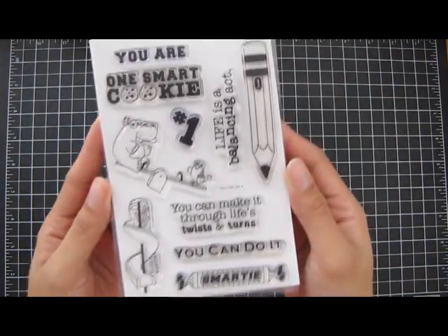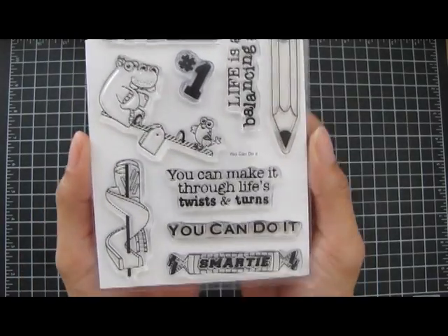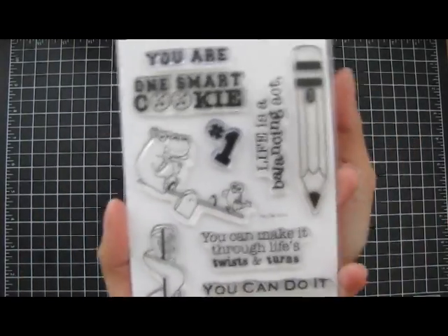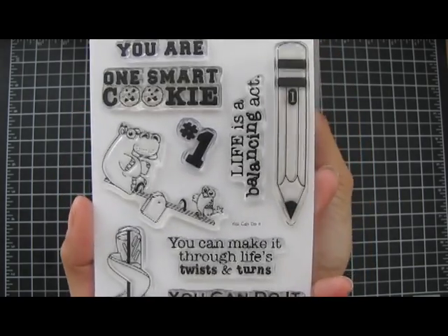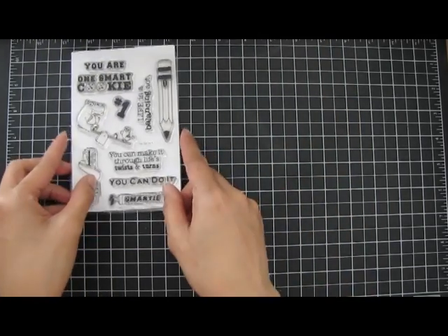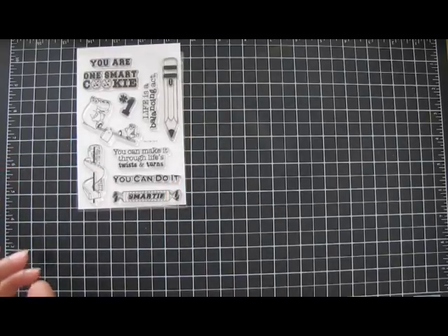The first stamp set that I used is from Avocado Arts and it's called You Can Do It. It's like a school themed stamp set. That's what it looks like — I made three cards or three projects out of this.